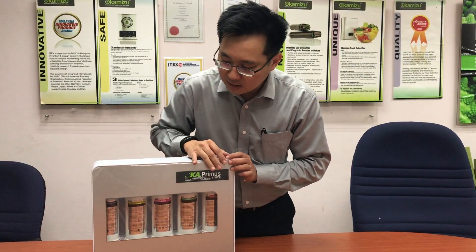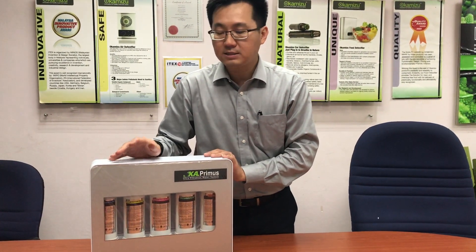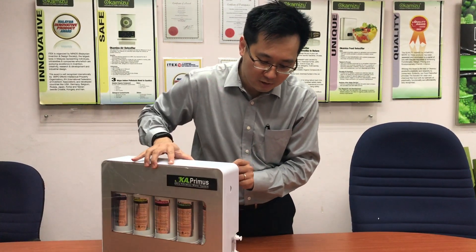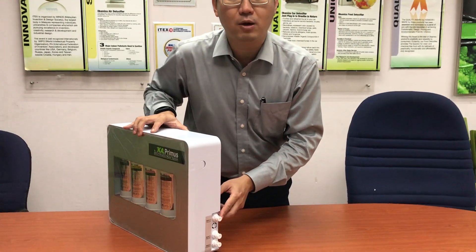What is a unique selling point about the Oka Primus, besides having the five filters and the UF membrane, is that it also comes with a very unique feature — a backwash function.